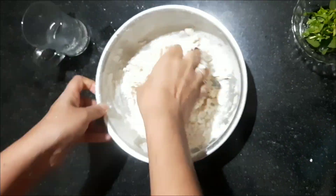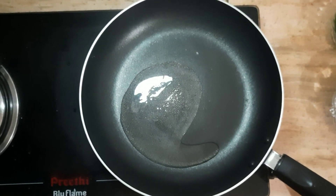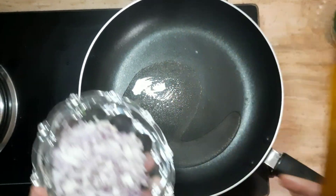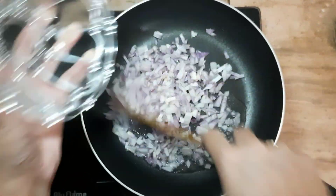We will finish the whole dish. We will add a pan with a tablespoon. Then we will add a filling and fill it. I will add a little bit of the filling. I am using the medium size.